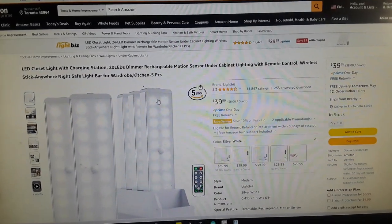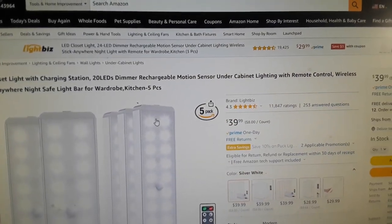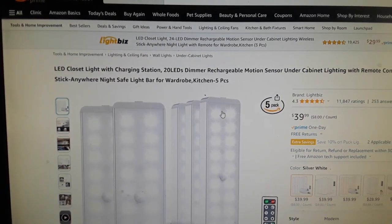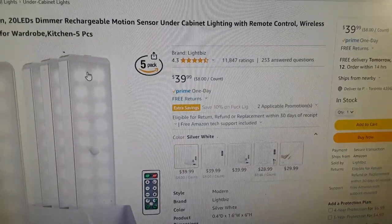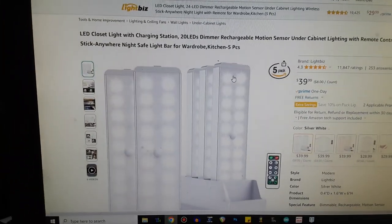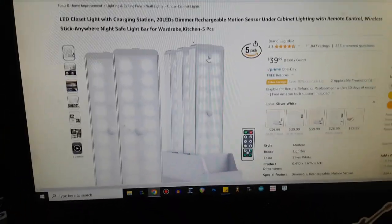Here it is: LED closet light with charging station, 20 LEDs, dimmer, rechargeable, motion sensor, under cabinet lighting with remote control, wireless, stick anywhere, night safe light bar — wardrobe, kitchen. I got five of them for $39, though I didn't pay that; these were sent out free of charge for our consideration by Light Biz.